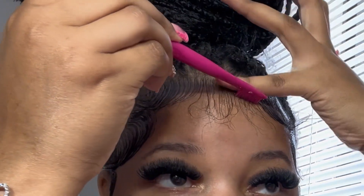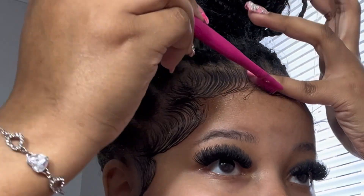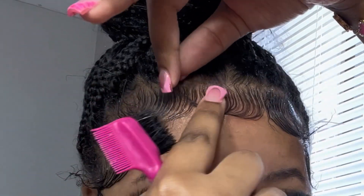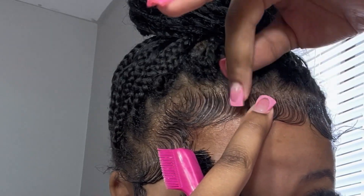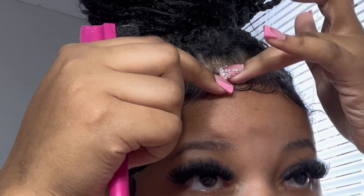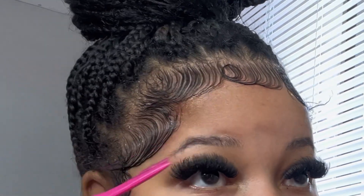Now for the swoop — swooping it using my pinky, holding it with my pinky, smoothing out the ends of the hair. For this middle piece I'm gonna make a little swoop thing: I take it, hold it right where the piece of hair starts or ends, then smooth it around making it a circle and pressing it down. You can get a little product to press it down and hold it. That's how it looks.